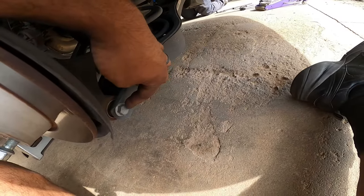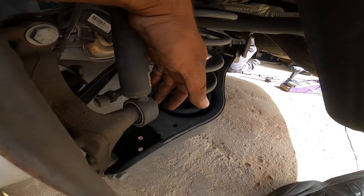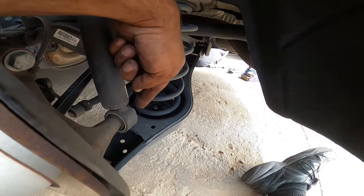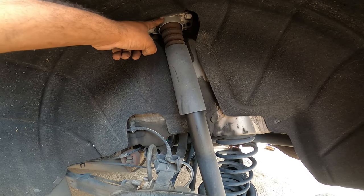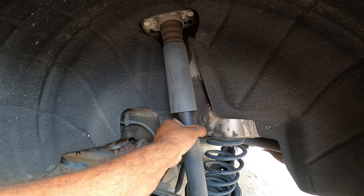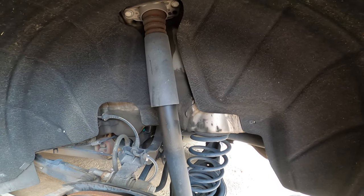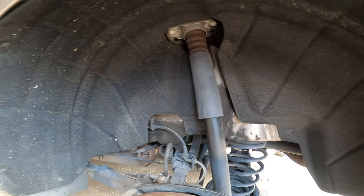Never just unbolt it without using the jack underneath the lower control arm — just for safety reasons. Break loose that nut. Once everything is off, you're going to reverse the process, but you want to mount the shock first before you mount the spring, mainly because it's going to be pretty hard to get the spring in if you don't do that. With the two 16mm bolts on top, make sure you thread those in by hand. We are going to reuse the stock top mount. The aftermarket coils do come with the new bump stop. Make sure you hand-thread anything before you use any tools to put them back into place — if not, you will cross-thread it.